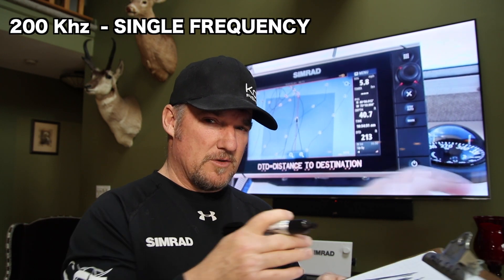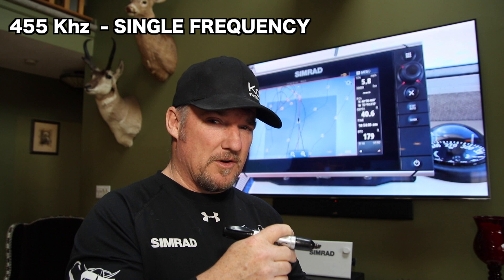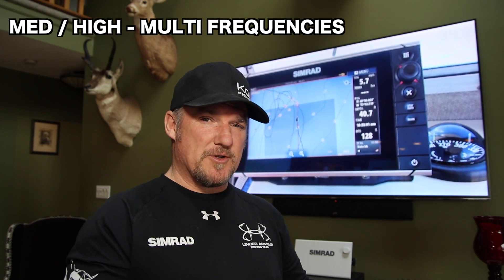I'm a medium chirp guy — it works perfectly for me. So that's what it looks like inside the Total Scan transducer. It has the echo element at the base, plus the structure scan and down scan ceramic elements. It's got 83 kilohertz, 200 kilohertz broadband, 455 kilohertz and 800 kilohertz for structure scan, and then medium and high chirp.